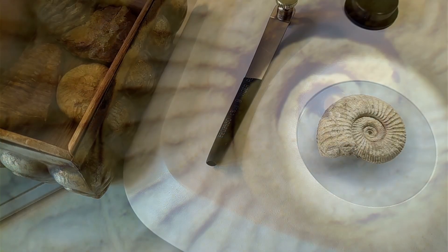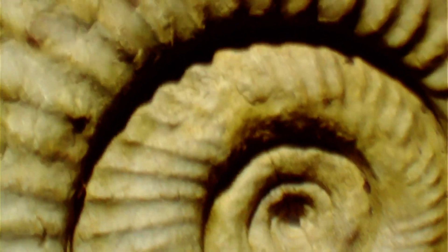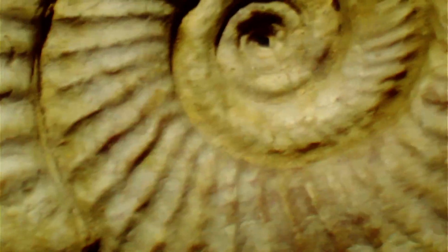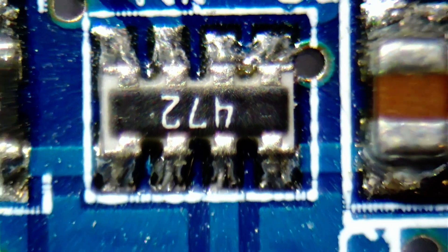Next we have a fossil — an ammonite. This is a much thicker object and its surface texture is quite different. By using side lighting we can cast shadows that emphasize its depth and the intricate details of its spiral shape, helping bring out structure and making the fossil appear more three-dimensional.